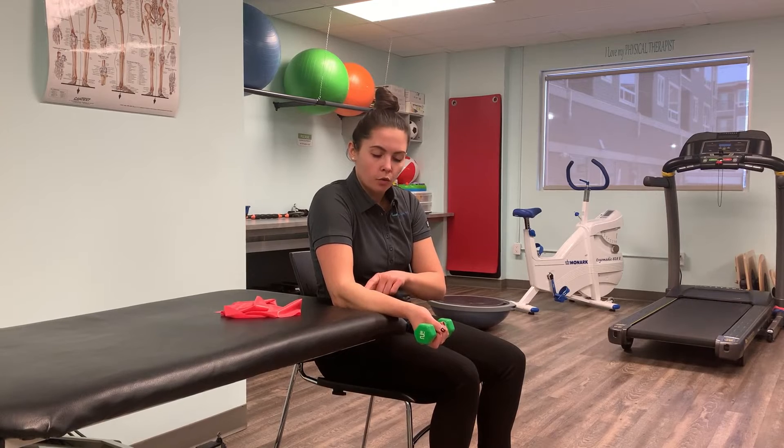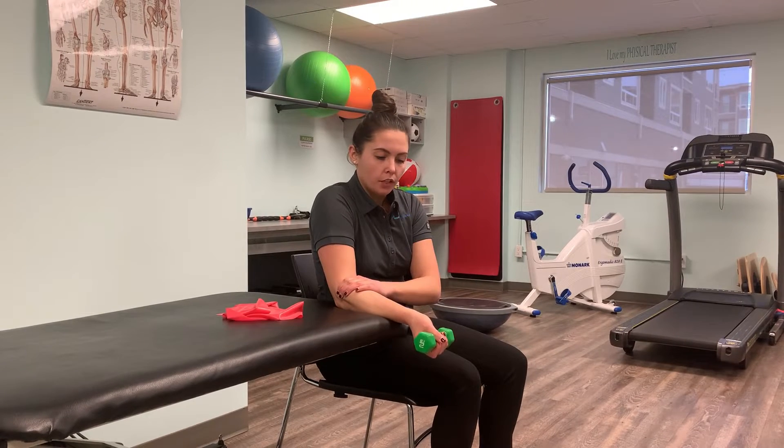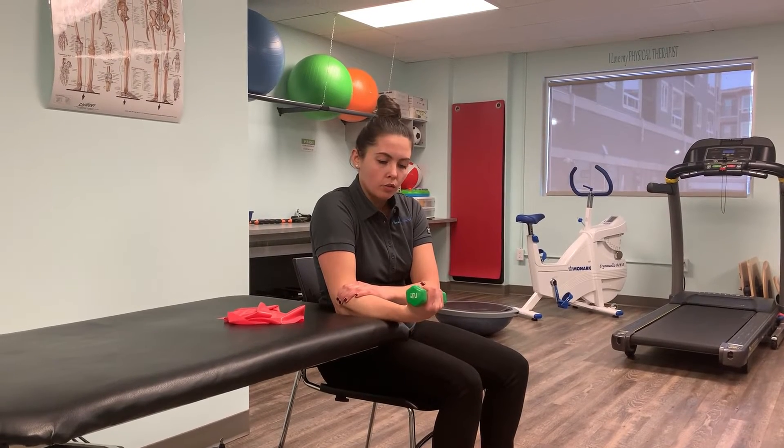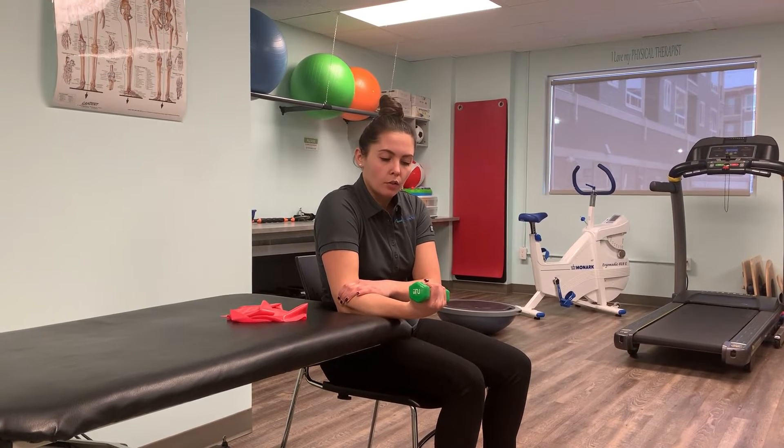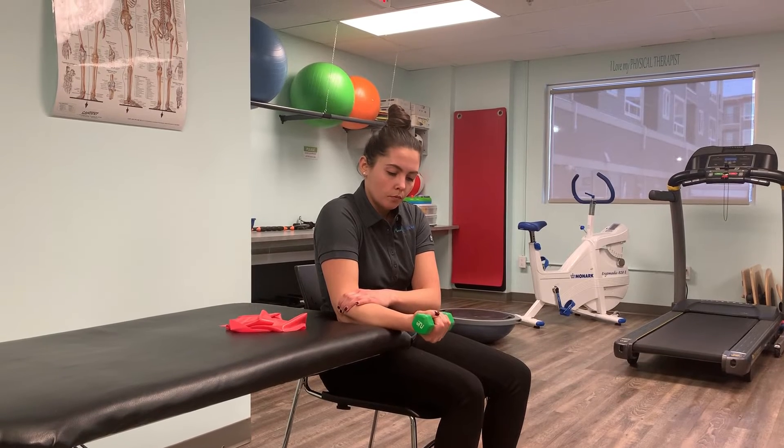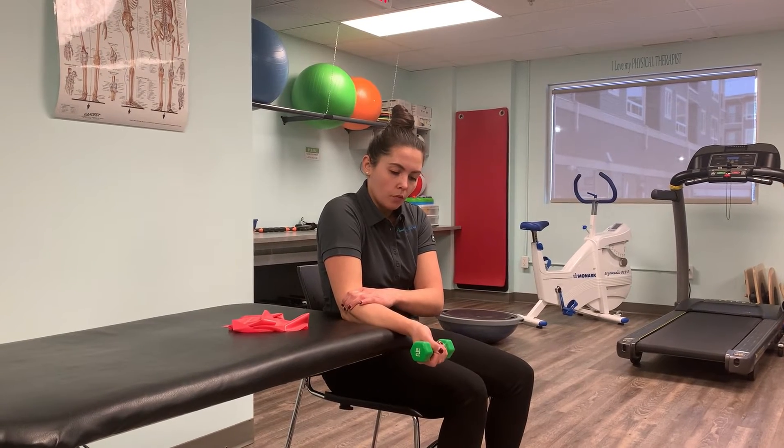You're going to actively engage your forearm flexor muscles by lifting your wrist up and back towards you. Once you're there, hold for about one to two seconds. After that, you're going to slowly lower for a count of three.